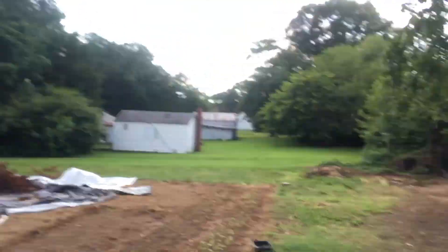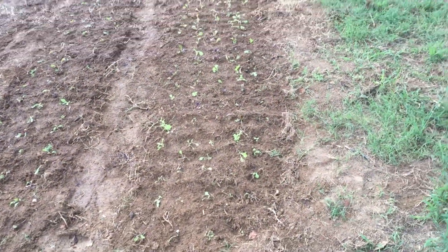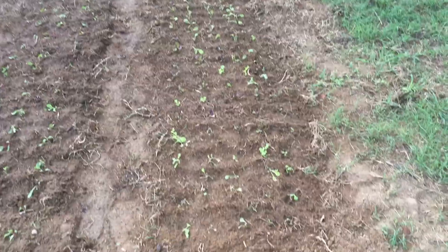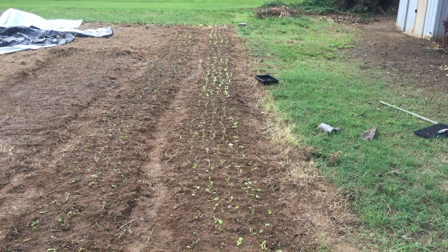This first bed here is lettuce — that is summer crisper lettuce. I tried keeping the rows pretty straight. I got this stuff in last night, and then pretty much the rest of it was all done today.